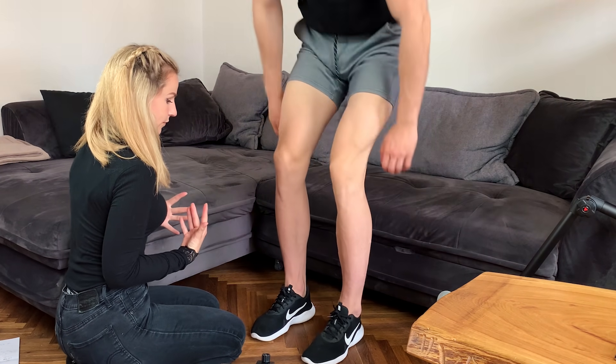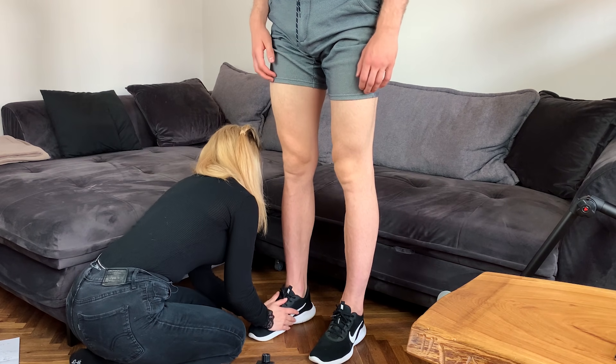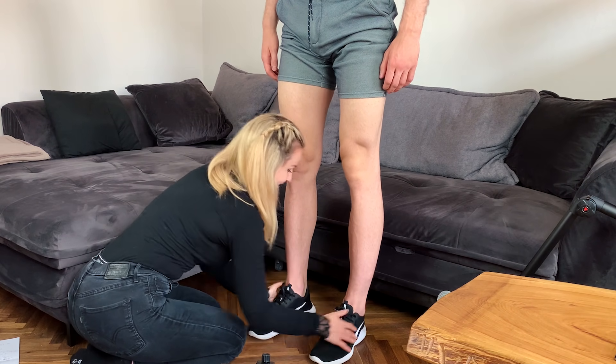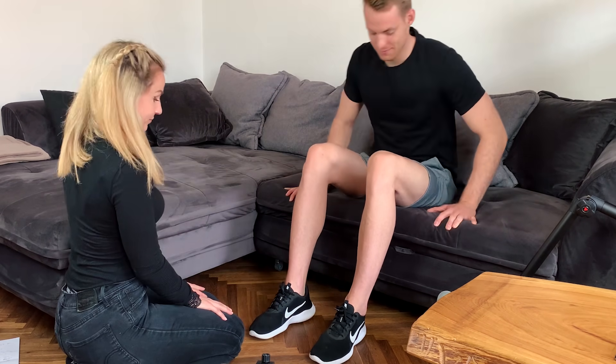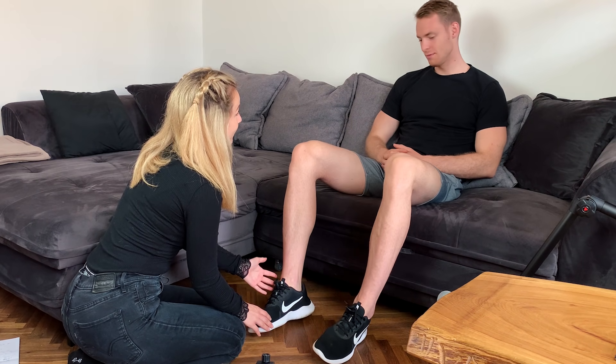You can stand up now. How does it feel? Super! Yeah, perfect. Then you can sit down. Do you want to keep them on?